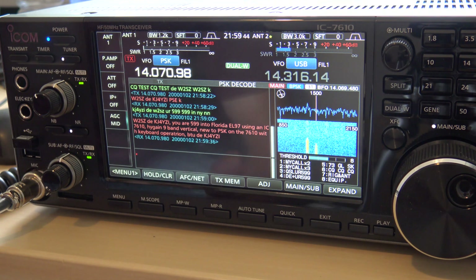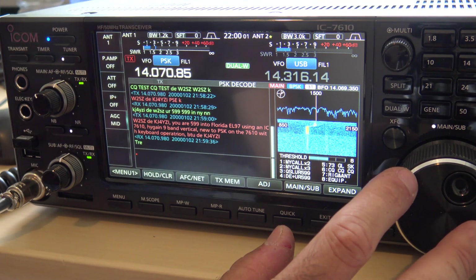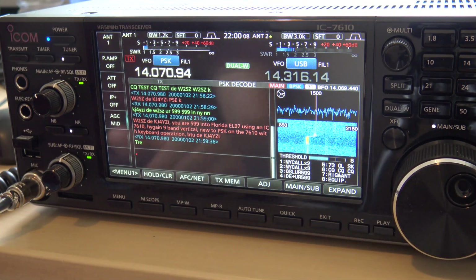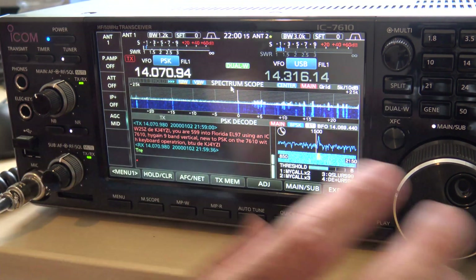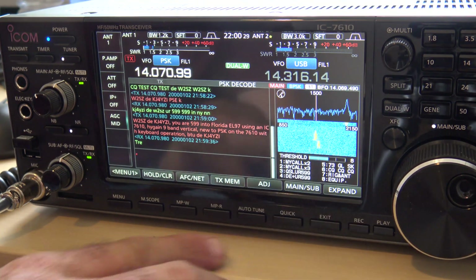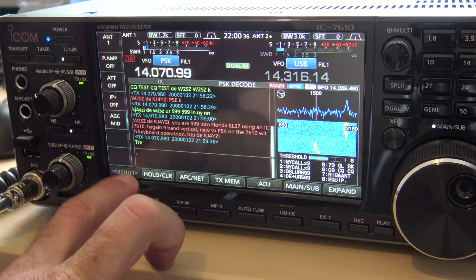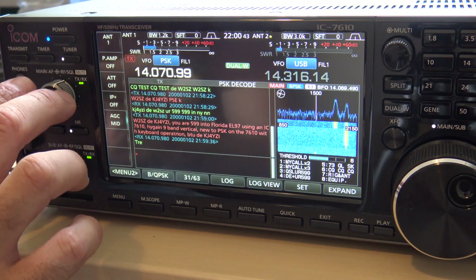The goal of this video is to make a contact and show you that I can do this without a computer and software at all, which is really neat. Sometimes I just want to knock out a contact quickly on PSK or RTTY, and that means remembering how I connected HRD to my USB — and I forget sometimes. PSK 63 is also totally possible — you just go to menu two, PSK 63, and that's it. 73 guys, thanks for watching — KJ4YZI.